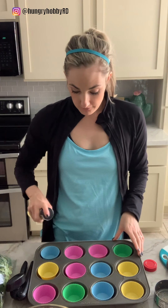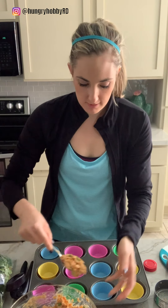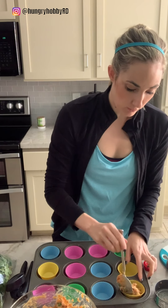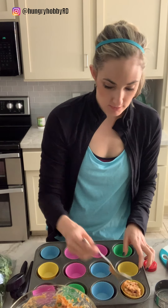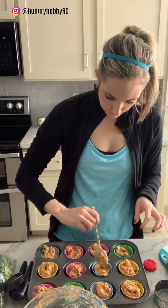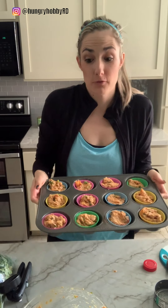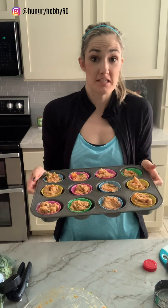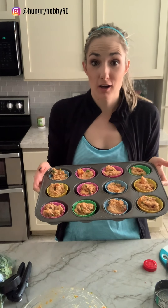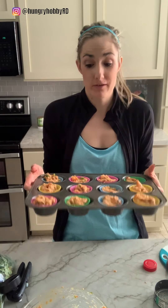I'm spraying some avocado oil on the liners to make it even easier. Now all we're gonna do is spoon them in. This recipe makes about 12 individual baked tuna cakes. I'm gonna bake them for 35 to 40 minutes until they're set and then they're ready to eat. Easy protein, healthy carbs — a delicious recipe to eat literally anytime you want. It's one of my favorite things to do with canned tuna.